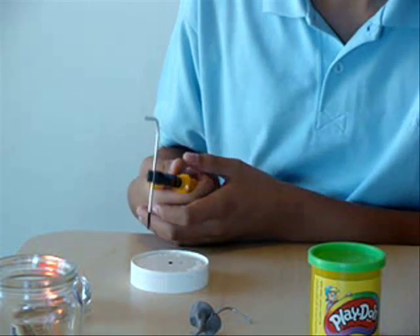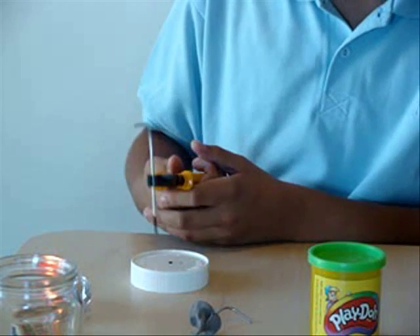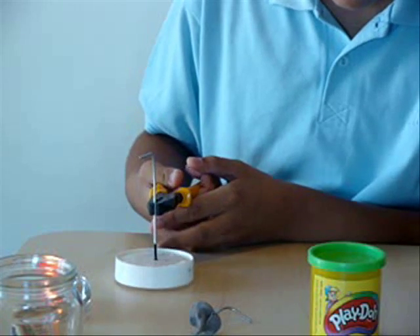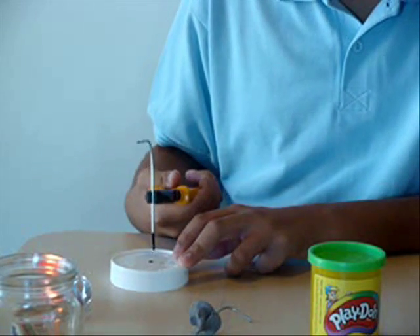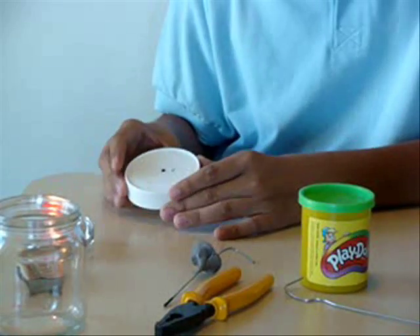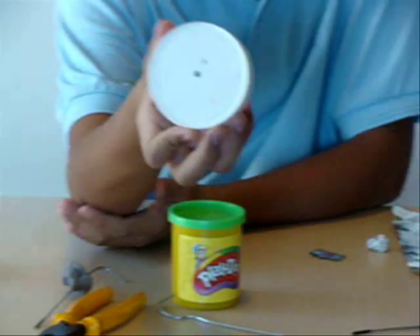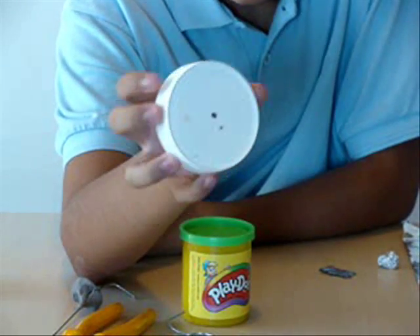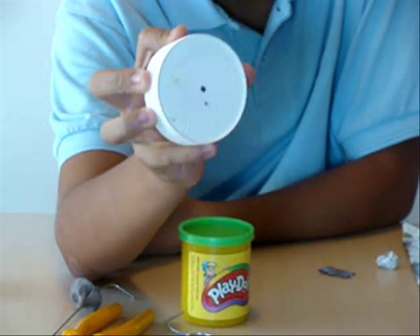I already made a hole there so it goes through — it goes really fast, actually; it's quite surprising. Normally you have a hole just the size of a metal coat hanger's wire piece.